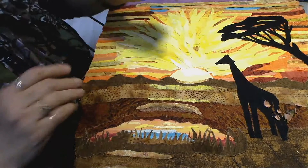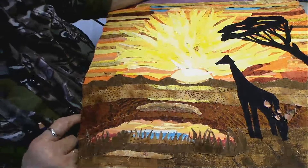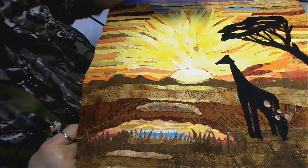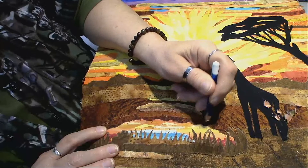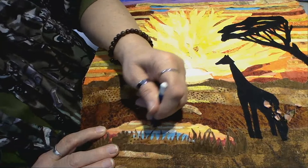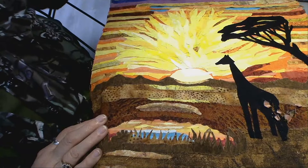Inktense pencils are expensive, I do understand that, so you may have to save for a bit. And where Inktense will be really good is in this water area, to reflect some of that sunset. You can see where I had put some yellow here with the Inktense. Now when I come in here with white — look at this — you could really make it pop. Because it's all about contrast and the unexpected.